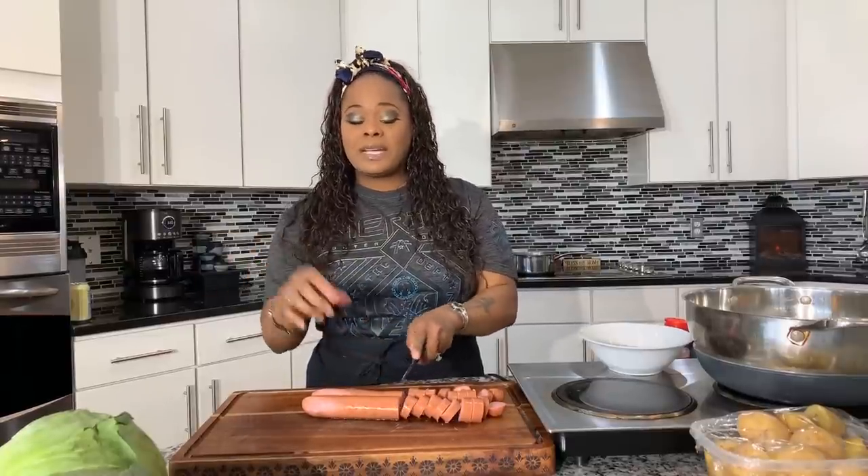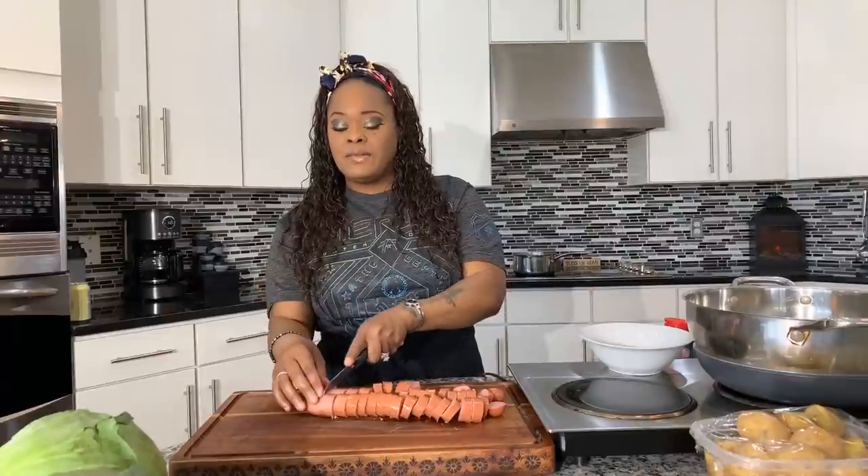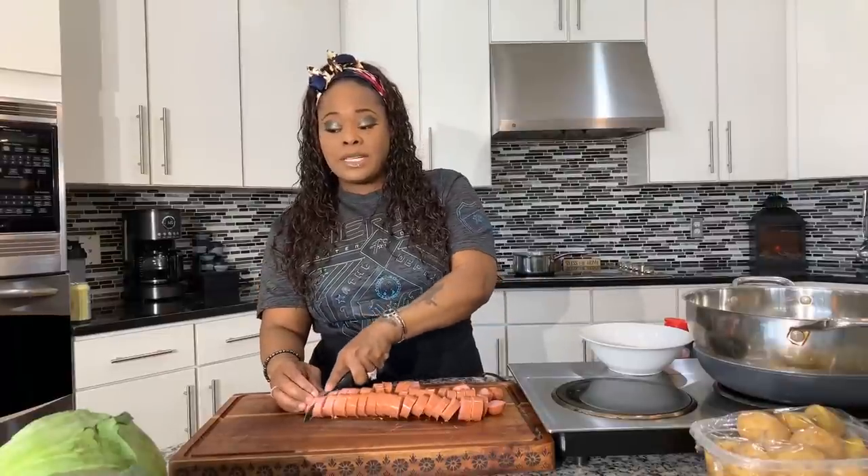As for the bacon, we're going to cook it and put some of that bacon grease into our cabbage — it's really going to take the flavor overboard. Now I'm almost done cutting up our sausage, and I'm going to cut the bacon off camera. When I come back, I'm going to show you guys how I like to chop up my cabbage.